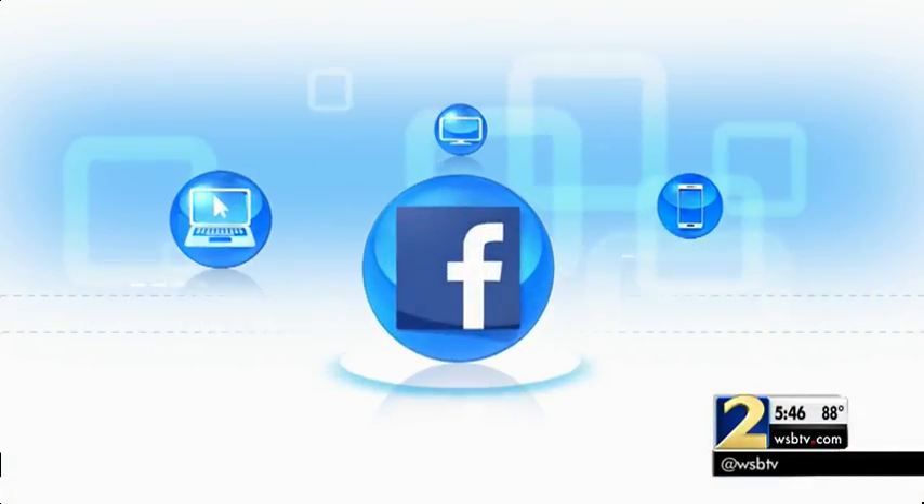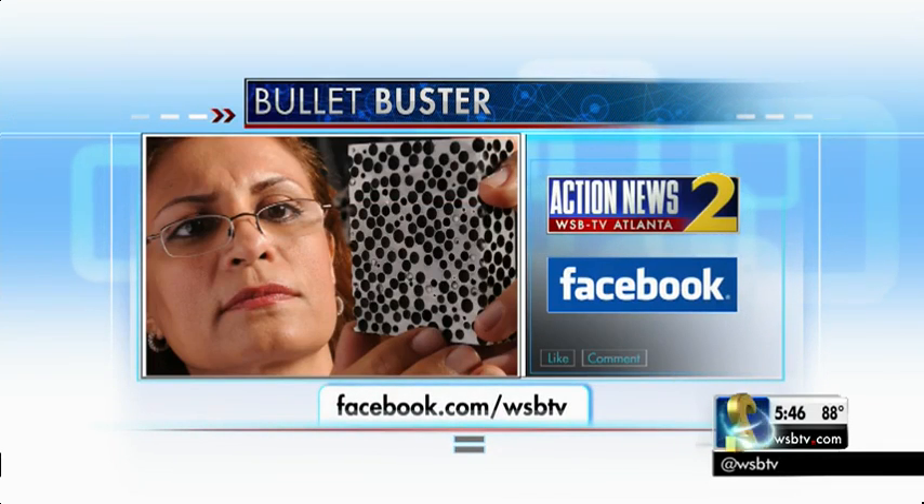For another look at the bullet foam in action, you can go to our Facebook page. We've posted a slow-motion video showing the bullet disintegrating. Just look up WSB TV.